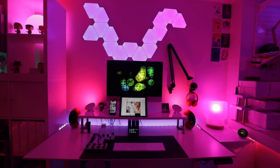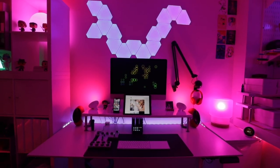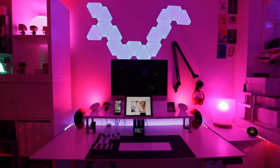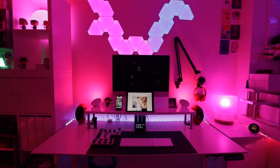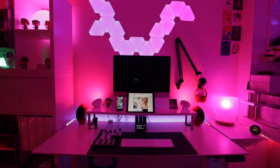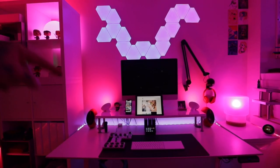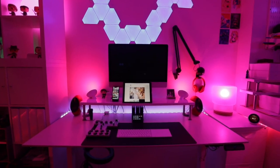Alright guys, here it is — this is the amazing photographer desk office tour and we're just going to focus on just this right now. As you guys can see, I'm a huge fan of the Philips Hue system. My whole office is decked out with Philips Hue bulbs and you can see the lighting behind the desk as well as the lighting to the right.